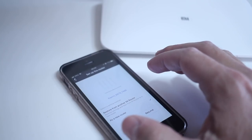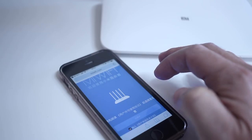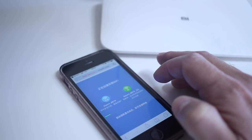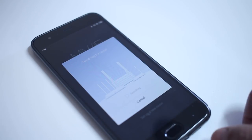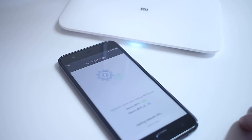Moving on to the setup — and here's the Chinese part again. I started with my iPhone to set up the device and once I downloaded the app it was in English, but halfway through the setup it sent me to a Chinese webpage, which made things a little more difficult. I then grabbed one of my Android phones, downloaded the same app, and oddly on Android everything went smoothly — everything in English, so I could understand everything.